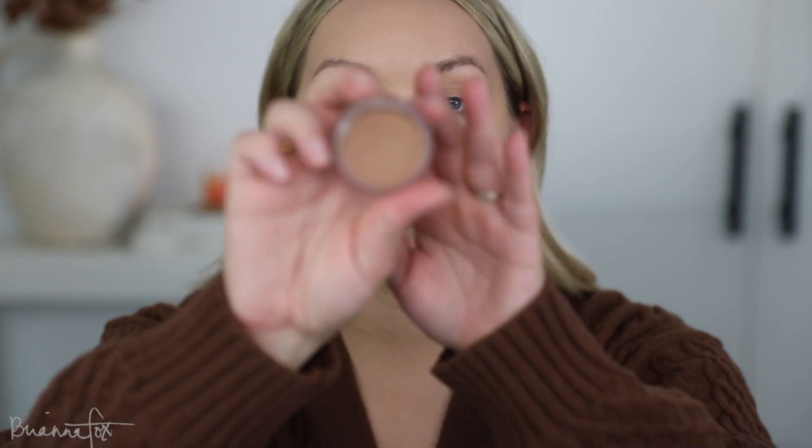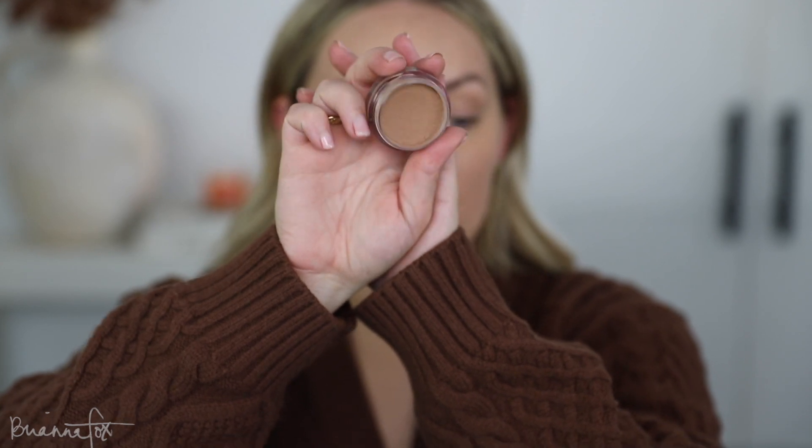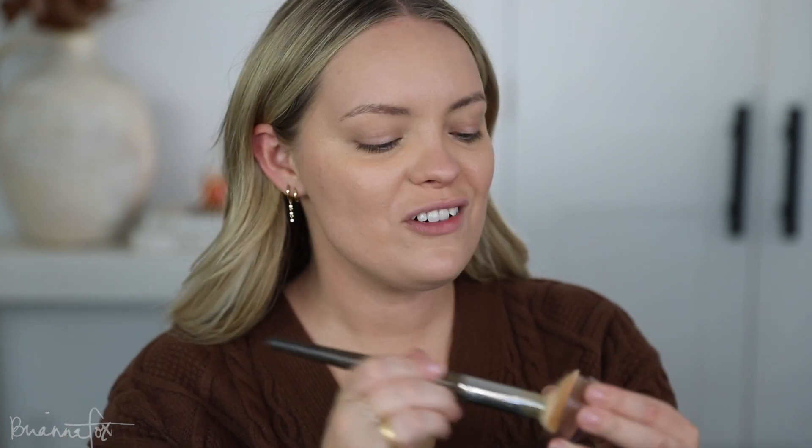For cream bronzer I want to use this one because I haven't used it in a while. This is the e.l.f. cream bronzer in the color Tan Lines. These putty blush and bronzers from e.l.f. are just the best — they're so good, they're inexpensive, they work like a dream. I'm going to stipple this onto my skin. It's a little bit more cool-toned than the Charlotte bronzer I've been using and also a little more natural, so it goes on a little lighter, which is probably good for me because I have a heavy hand when it comes to bronzer.